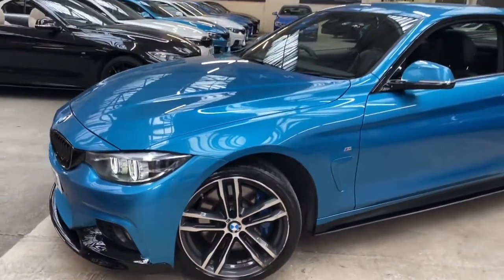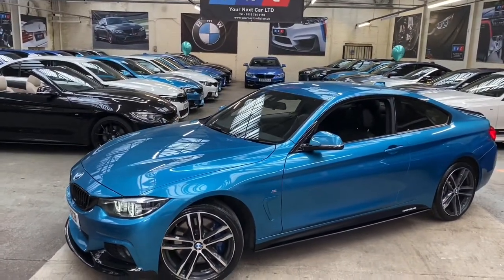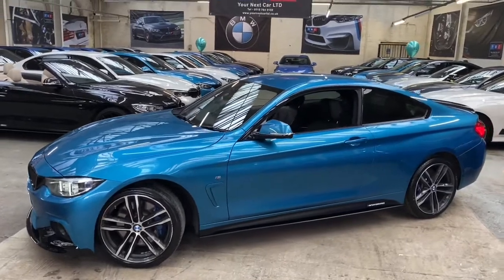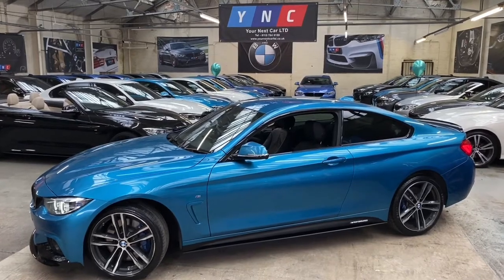We've got the very nice body colour air breather, of course really emphasising that very nice Snapper Rocks Blue. Down the side we'll see the carbon fibre effect side vinyls, M Performance decals, and satin black side skirts.